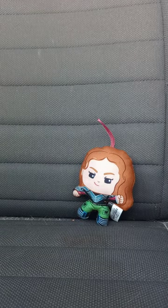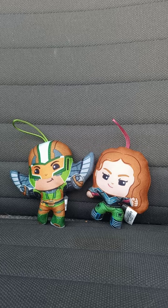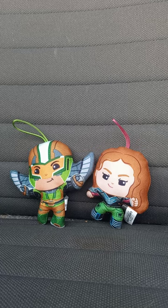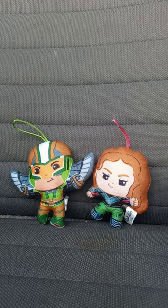Alright guys, this unboxing plus review is going to get a hundred out of a hundred. Sorry that a car drove past — I paused the video quickly because I heard a noise. But anyway guys, like, comment, and subscribe!